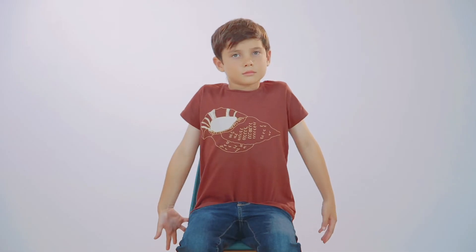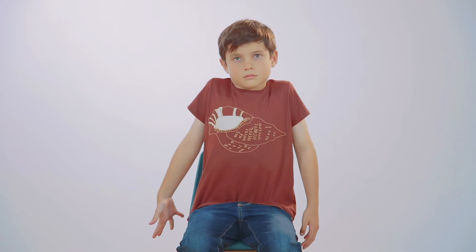Touch your shoulders. Touch your ears. Breathing in, bring your shoulders up to your ears. Breathing out, roll your shoulders down your back. Very good. One more time. Breathing in, bring your shoulders up to your ears. Breathing out, roll your shoulders down your back.